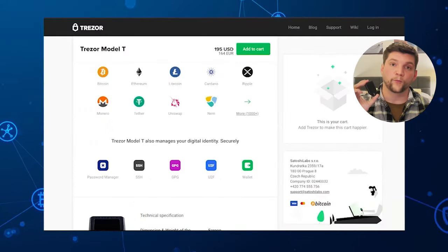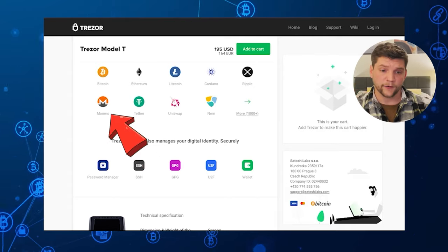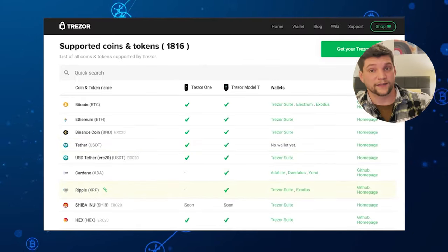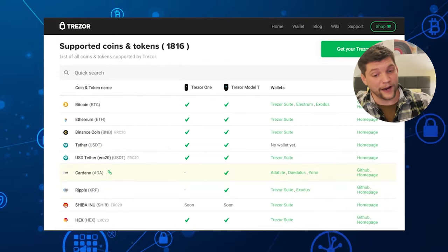The other cool thing about the Model T, and the thing that really separates it from a lot of other cryptocurrency wallets including the Trezor Model 1, is that it allows support for Monero, as well as a couple of other cryptocurrencies not typically supported by other hardware wallets. For instance, if you want to store Cardano, you can't get a Trezor 1 — you have to get a Trezor Model T. Same with Tezos and EOS.